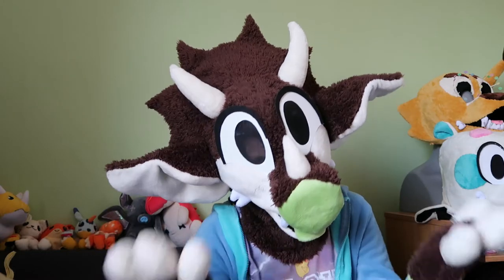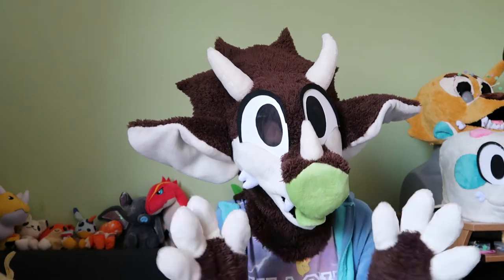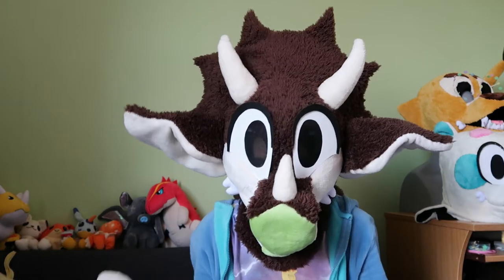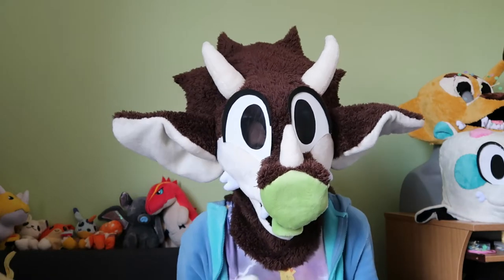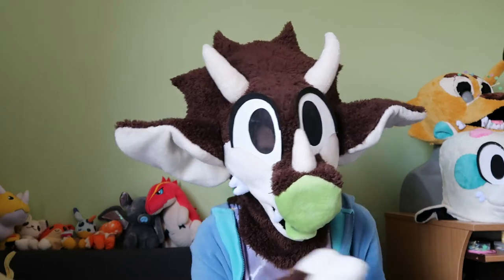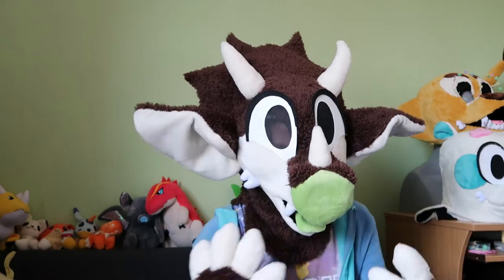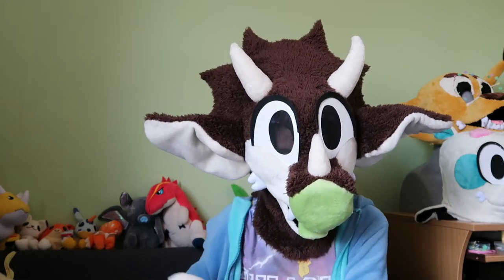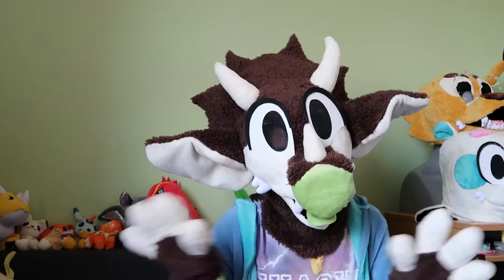Hey guys, Cha-Chan here, or Tricerabat - same person. Today's video, we are unboxing the final pizza cat I need for my collection, and that is Tsukasi, or Guido Anchovy as it's known in the English dub. I recently unboxed Polly in a previous video. Well, there's not much to say while I'm in Tricerabat, so let's just de-suit and open this box. Let's get unboxing.